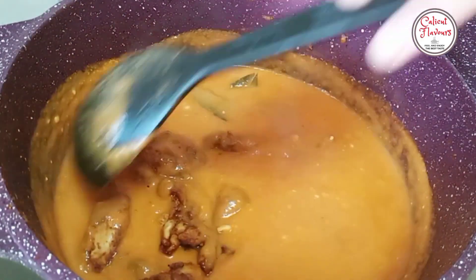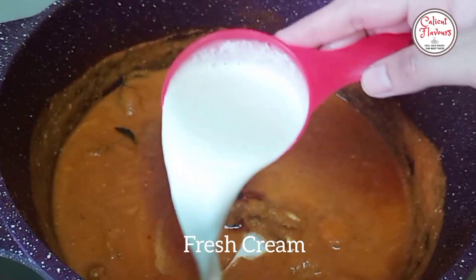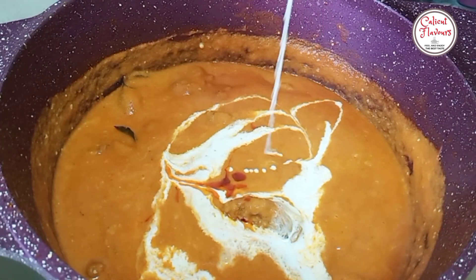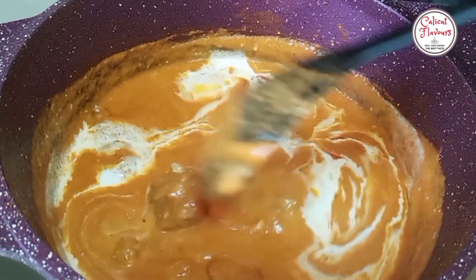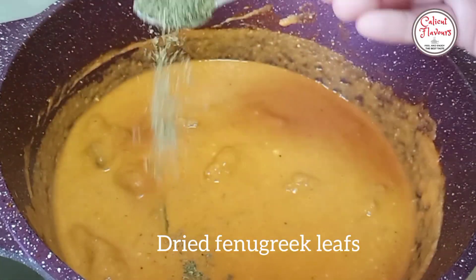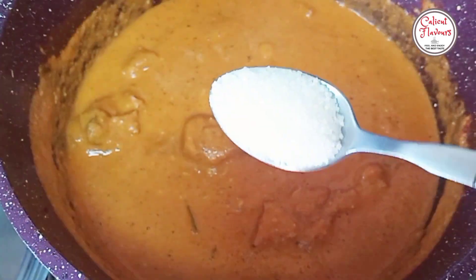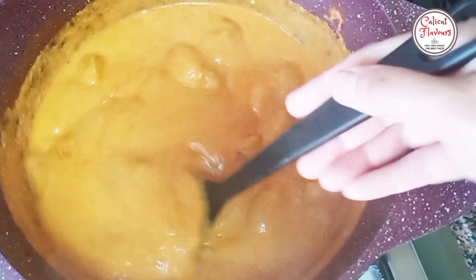Let's mix the cooking cream. Now let's cook with 1/3 cup of cooking cream. Let's cook the cream and mix the taste in a little bit.